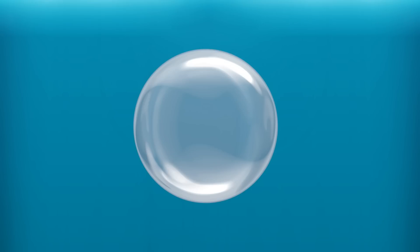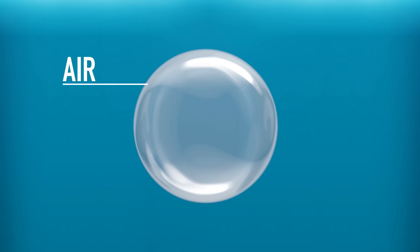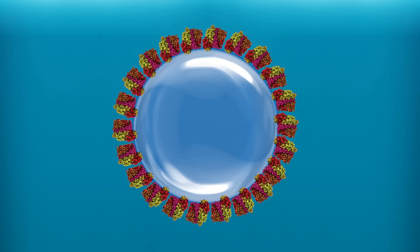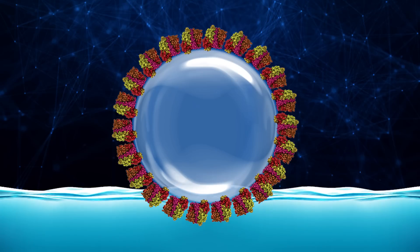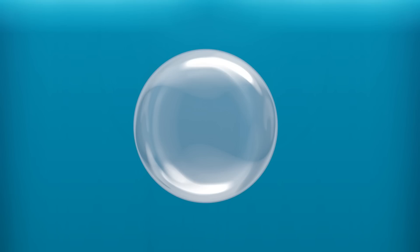If a regular bubble is just two layers — a pocket of air surrounded by a thin layer of water — then a stable skimmer bubble is three layers: a pocket of air surrounded by a thin layer of water, then surrounded by a layer of organics encapsulating the bubble. That organic layer holds the bubble's shape together, preventing it from popping. The more organics, the less likely it is to pop.